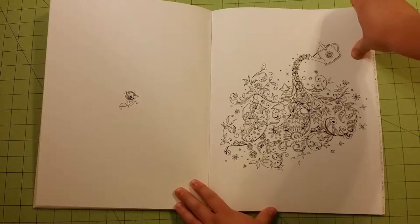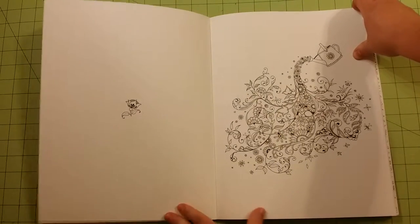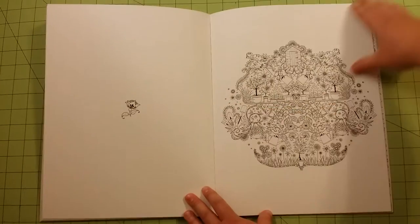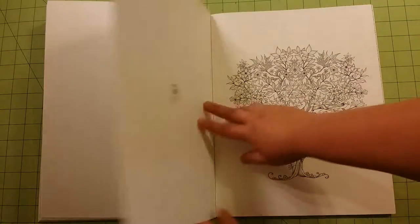So if you watch this, leave me a comment about what image you wish was in these books that are not in these books. I would find it interesting to see maybe some of the most popular ones never made the cut.